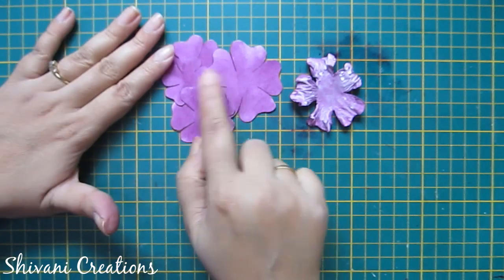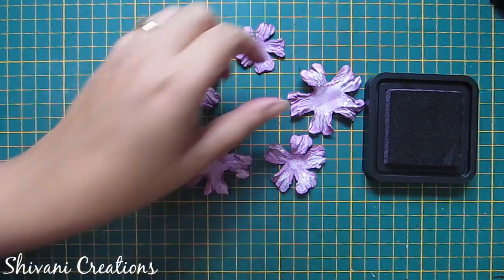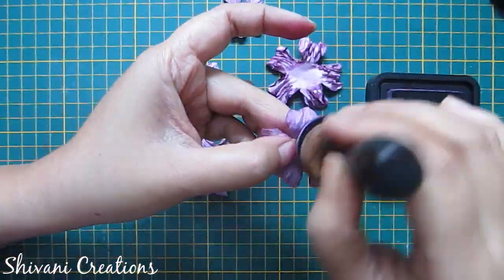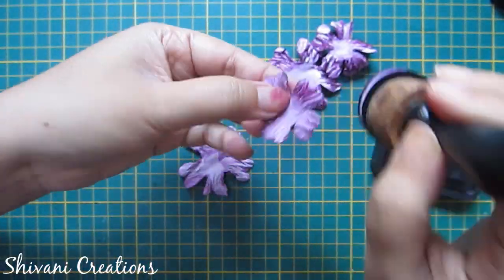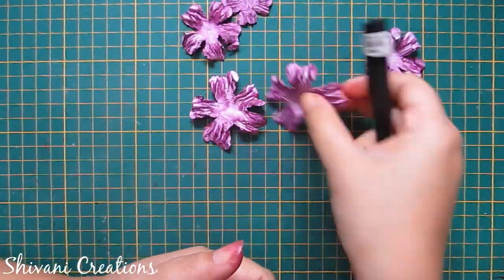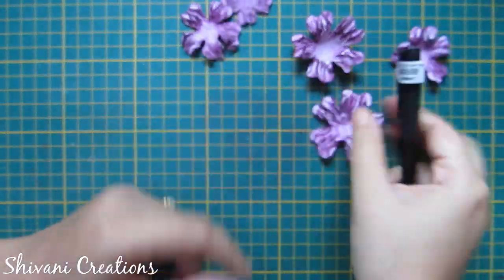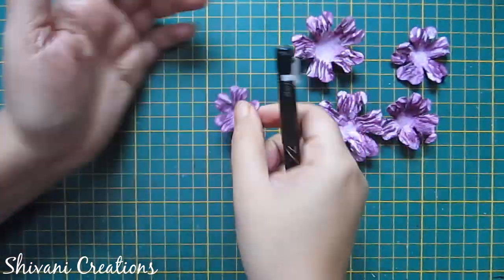Similarly I will do this process with the other flowers. All crimping is done. Now again I am adding some ink on top of the flower after it dries. I have done this with each flower. I am just cupping these flowers on my palm using the back side of the pen. So it's done.